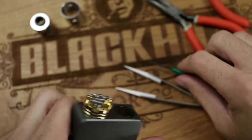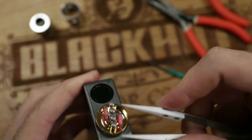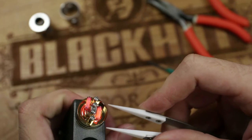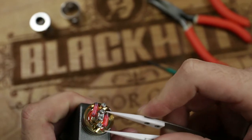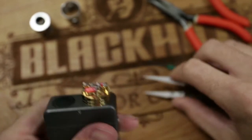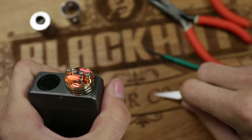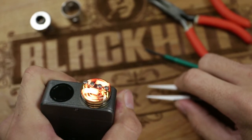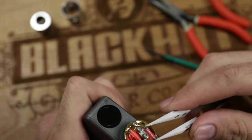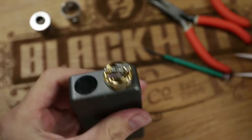Make sure both sides are nice — it doesn't have to look perfect. Just because it doesn't look like the pictures you see all the time doesn't mean it won't work. It's all about function, not form — well, a little bit of form, but mostly function. Squeeze and get a couple dry burns in there. You can see how hot that gets — it's like white hot. You do not want that touching your skin; it will burn you instantaneously. But once it vapes, it doesn't seem so scary. The coils are built.